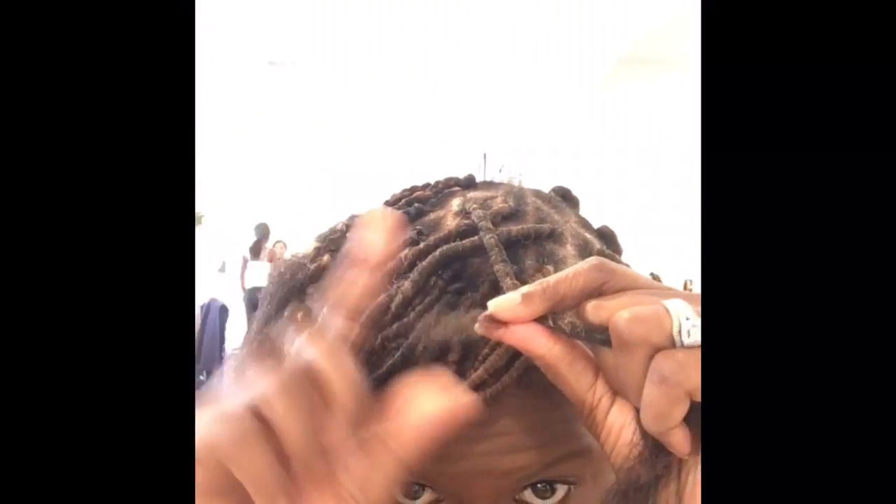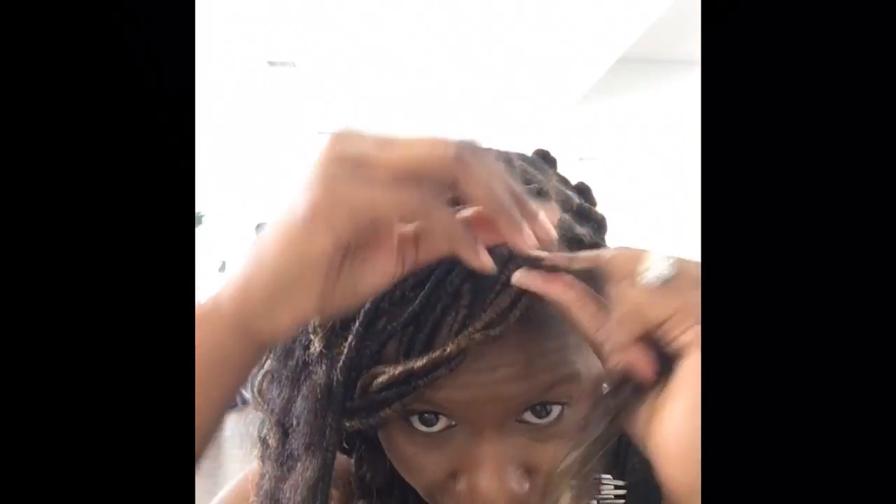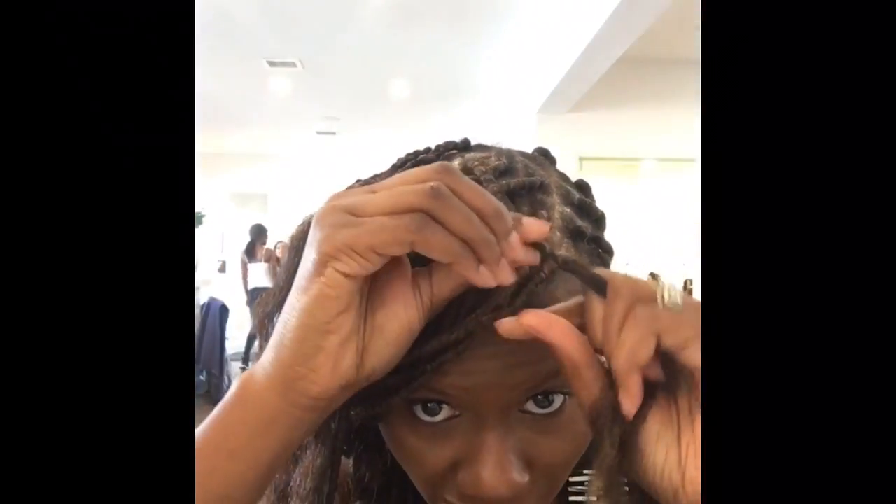I want to thank you guys for watching the video — thank you so much. Please feel free to rate, comment, and subscribe to the channel. Now I've got to the end of my leg, so what I could do is either grab additional hair and start wrapping in the same manner.